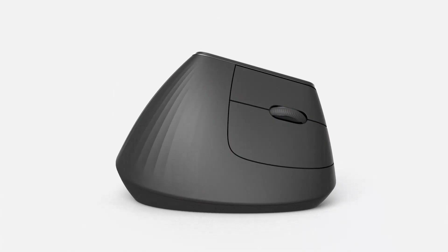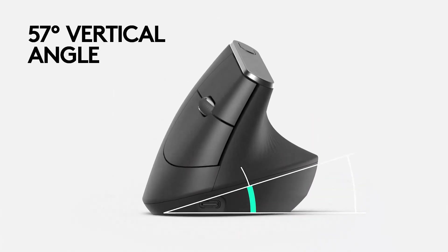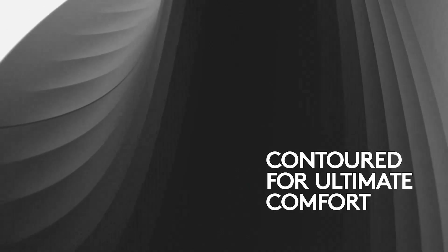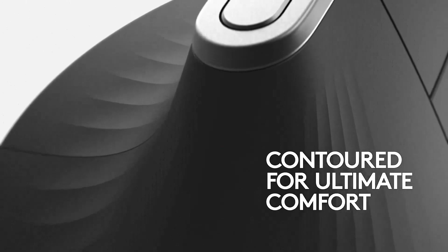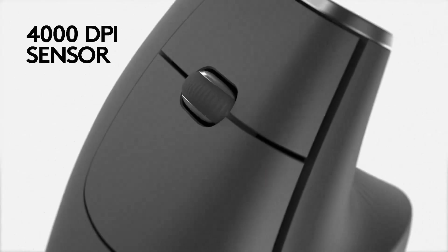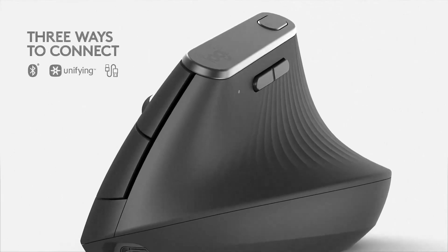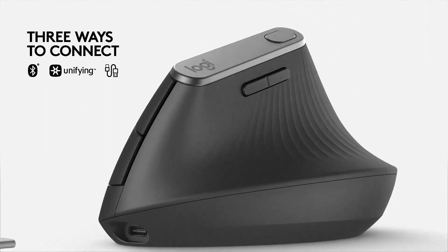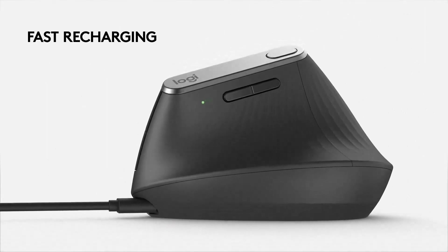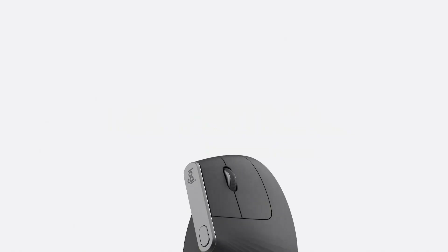While the right-handed version comes in pink, white, and graphite, the left-handed version only comes in graphite. The Lift has a vertical design that puts your hand at an optimal 57-degree angle, also known as the handshake angle. This angle is more natural than the typical horizontal angle most mice have, but this design does lift your hand away from your desk. If you're used to a regular mouse, it may take some time to get used to this new position, and you may never fully adapt — especially if you work with very precise movements, as it's harder to be precise when your hand is further from the desk.